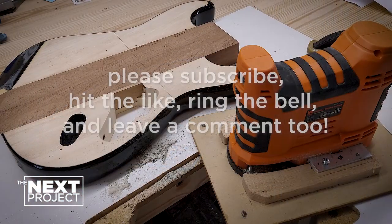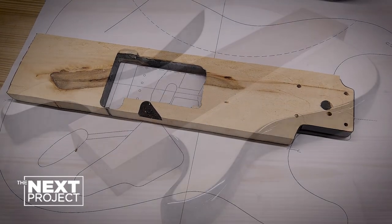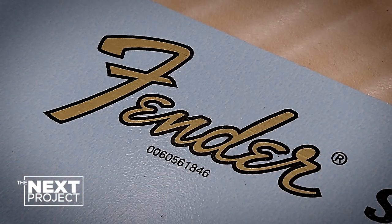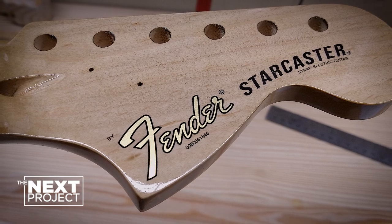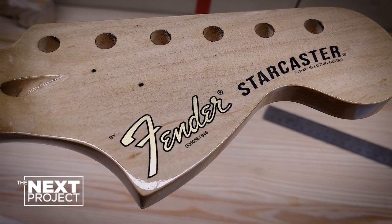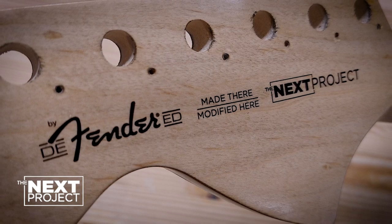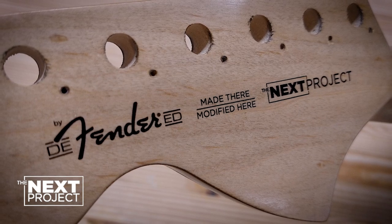I'd like to thank everybody for sticking with me through the project up to this point, and we have reached the end of this video. Please, if you haven't already, subscribe and hit that bell. Hit the thumbs up — that tells YouTube this is a worthwhile video to watch. Please leave a comment. I love hearing from everybody all around the world. Until next time, take care of yourself and those around you. Bye.